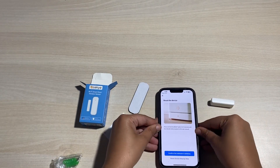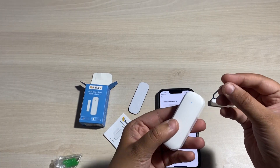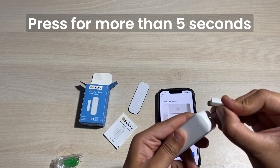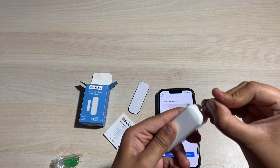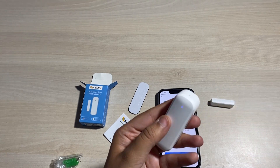Now pair your door sensor by inserting the pin for 5 to 6 seconds. You'll see your door sensor is blinking very quickly. Confirm this on your mobile application — as you can see the door sensor is blinking very quickly.